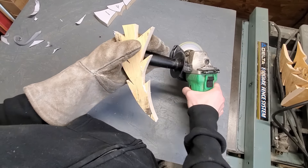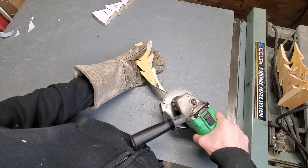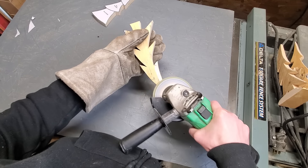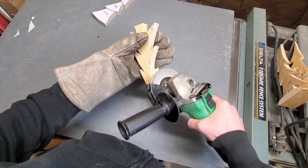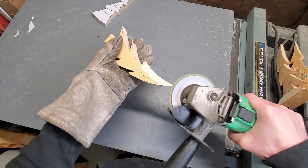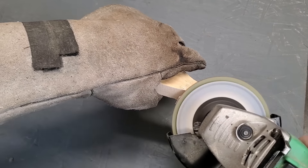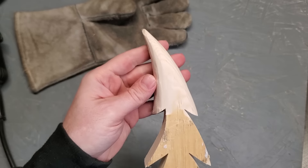I've got a big leather glove that I'm wearing while I'm holding the tree. I'm going to let you make your own judgment call on this — some people don't recommend wearing gloves. If I was using some sort of blade with teeth on it I probably wouldn't wear a glove, but I also would never get my hand this close to a grinder. Because my hand is so close holding this piece, I went for the big leather glove. You might want to clamp it to a table and work on it, especially if you're a beginner and not used to working with the grinder.